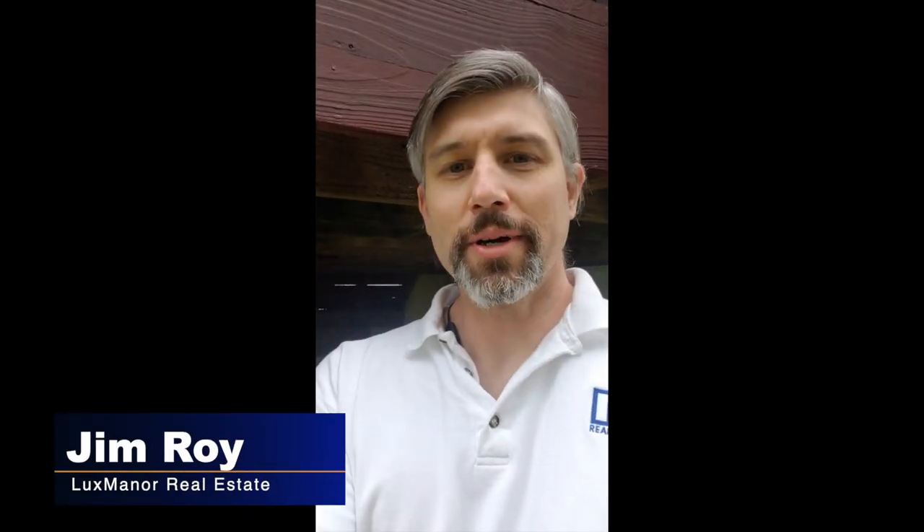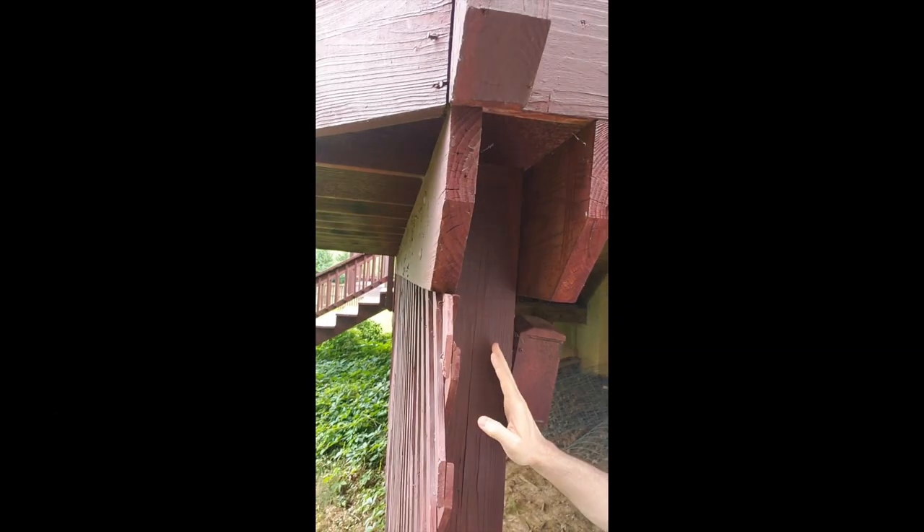Hello everyone, Jim Roy here with Lux Manor Real Estate. I'm out here at a home inspection and I already know what my inspector is going to say — basically if you take a look at the post right here...